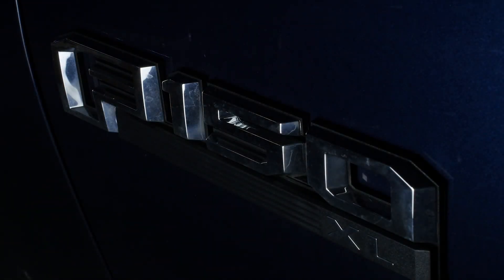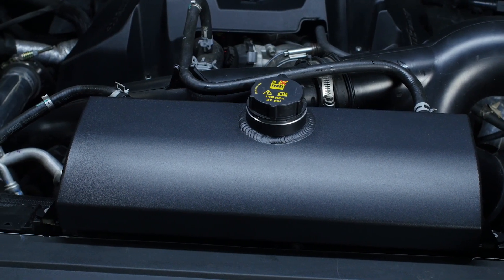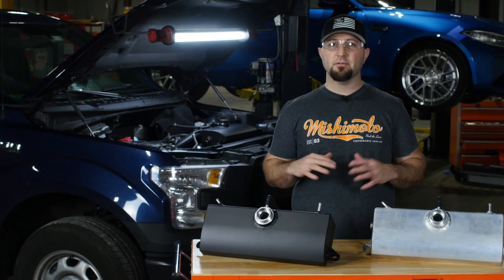Here we have our 2016 F-150, and what we have installed today is our newly designed expansion tank for the truck. This is for the whole F-150 platform — fits the V8s, the 3.5s, the 2.7s. Fits them all.